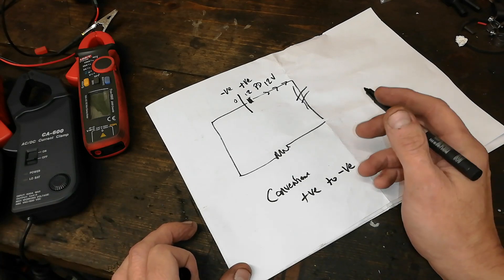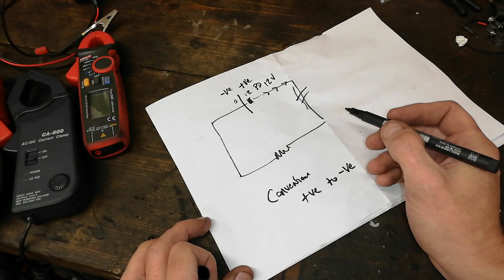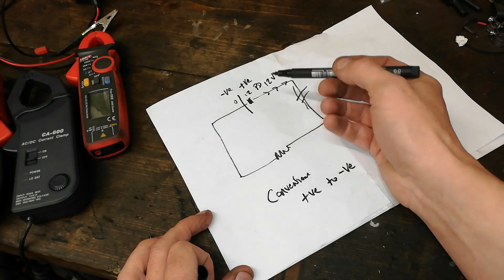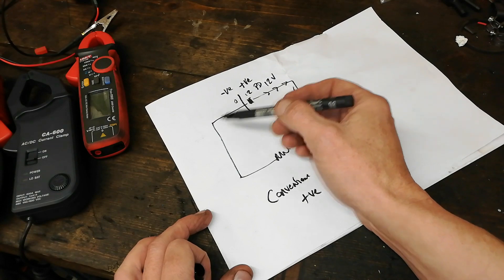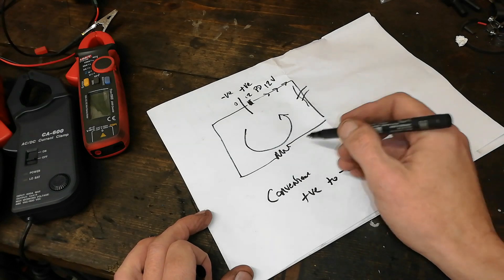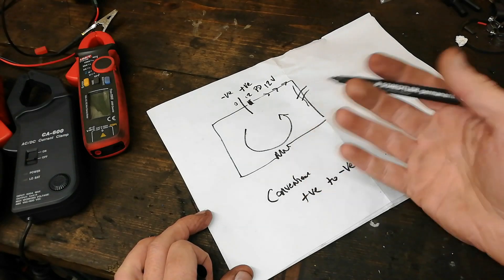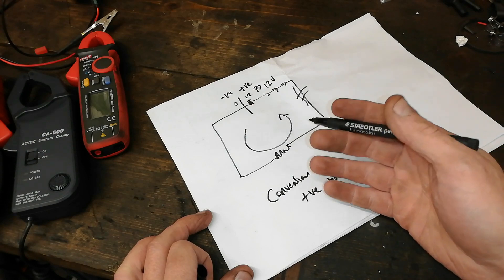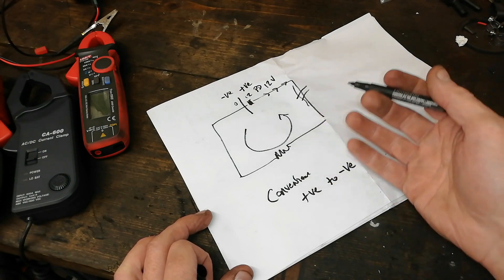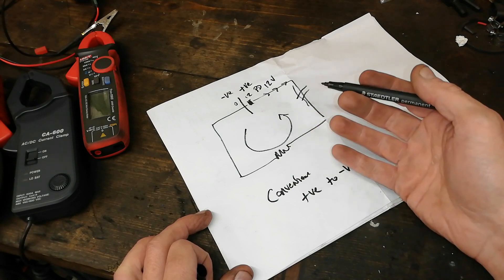In a metal wire or whatever, the electric current consists of the flow of electrons. Electrons are negatively charged, so in actual fact the negatively charged electrons flow towards positive — it actually goes that way in reality in this application. However, in batteries, electrolytic capacitors, neon lamps, whatever, the current is really a flow of ions and they can be either positive or negatively charged, so it can flow in either direction.